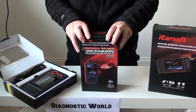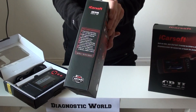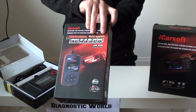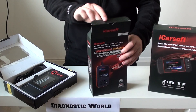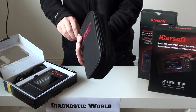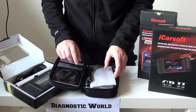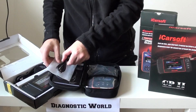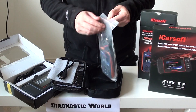The first kit we're going to show you is the iCarsoft i970. This will work on Citroën cars and also Peugeot cars as well. Opening this up for you so you can have a look at what's inside — you get a nice carry pouch, user manual, the cable so you can run updates at any time you wish, and then this is the tool itself.